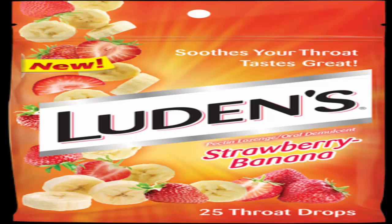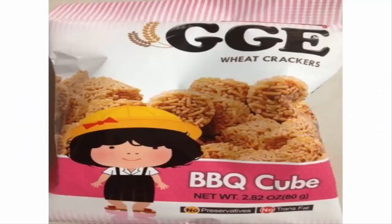Next month's edition of the snacking should be quite lengthy because I made out like a bandit when it came to interesting snack foods and sodas. The first thing I got for Christmas was GGE noodle snack wheat crackers — barbecue cubes made in Taiwan. A very subtle barbecue flavor that at first gave way to a really powerful black pepper aftertaste, because that's one of the ingredients. It takes some getting used to, but as I ate more of it the aftertaste built down and it became really good. Just gotta get past that initial huge black pepper aftertaste that makes it spicy.